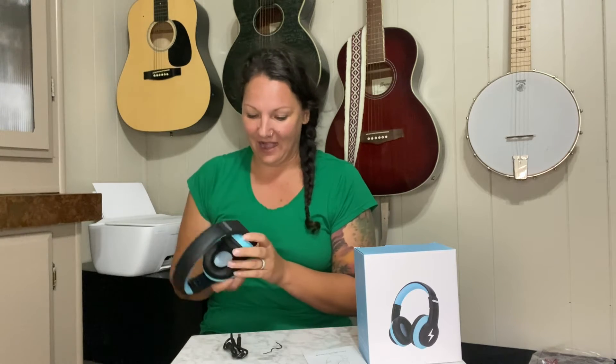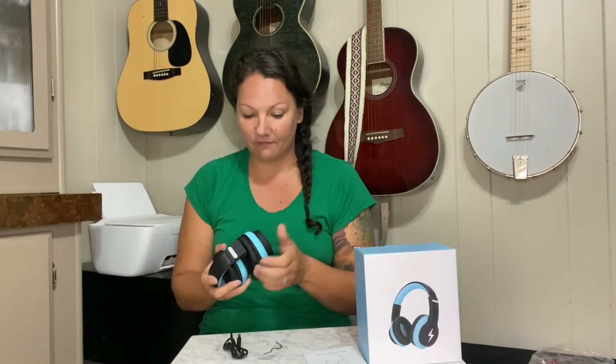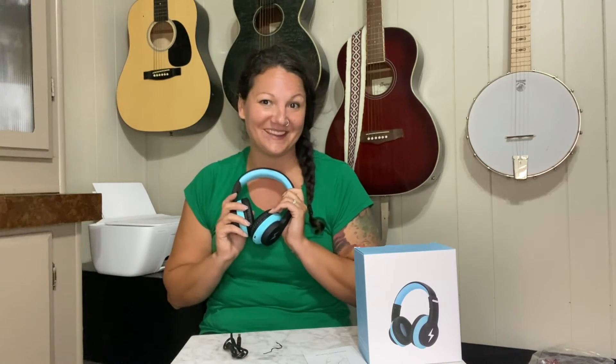My son is just going to love them — they'll be great for him to use at school and we don't have to worry about him charging it up all night. Being able to last so long, being durable, soft, safe, and protecting his ears, this is just going to be fantastic. I love it, couldn't be happier with it.